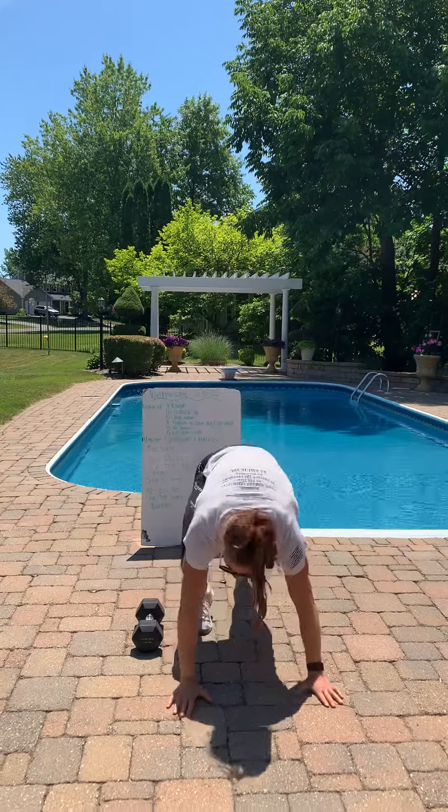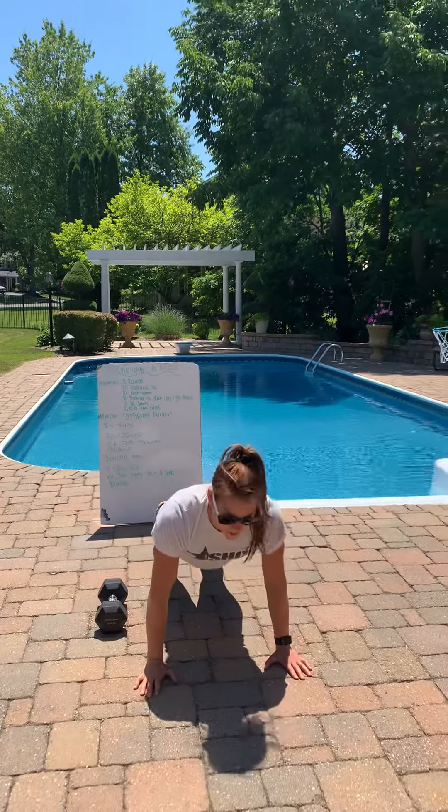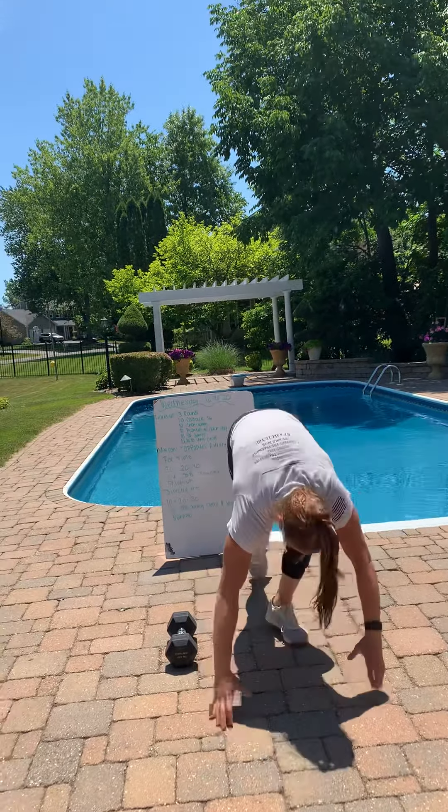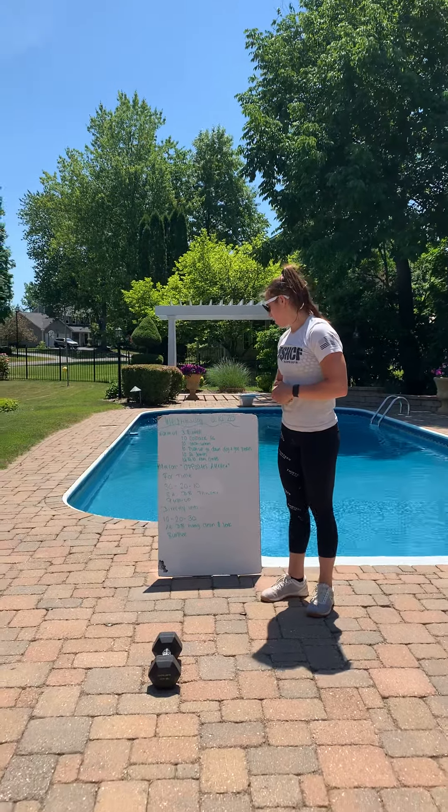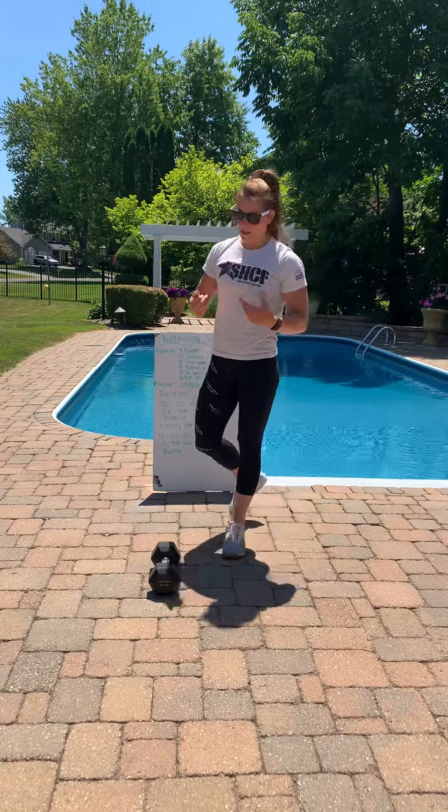Pushup — we all know pushups. Chest must touch the ground, come back up. Make sure you keep that nice tight core. You can also do this on your knees.